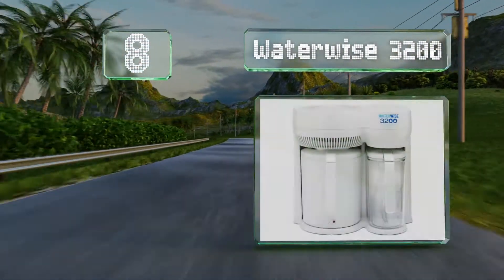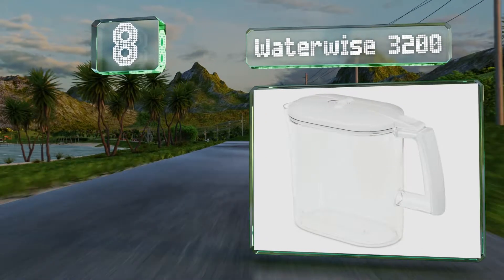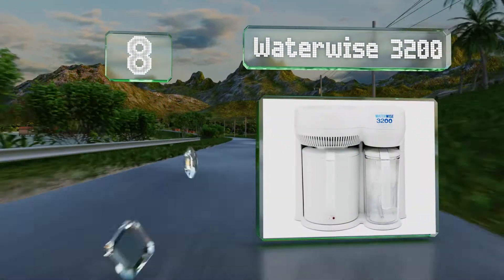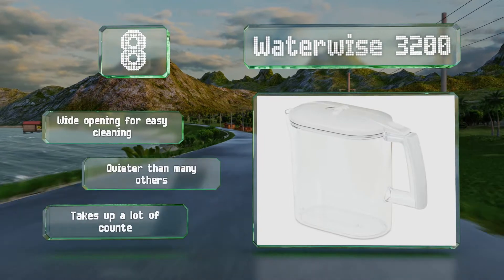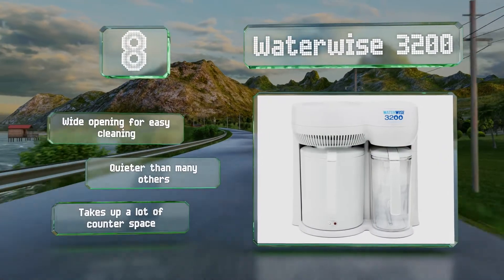Coming in at number eight on our list, the Water Wise 3200 has a stop-and-serve feature that allows you to remove the pitcher and pour yourself a glass while it's running without having to worry about making a mess. It comes with two carafes so you can keep one in the fridge, and it has a wide opening for easy cleaning and is quieter than many others.